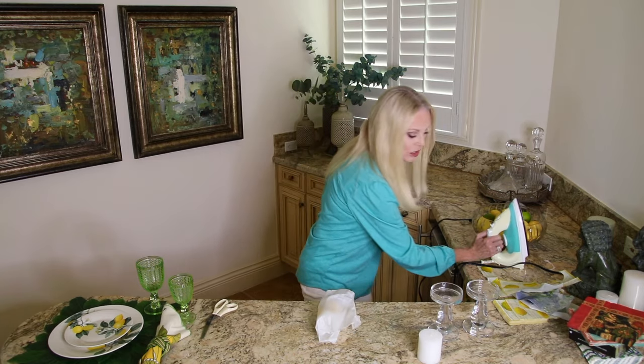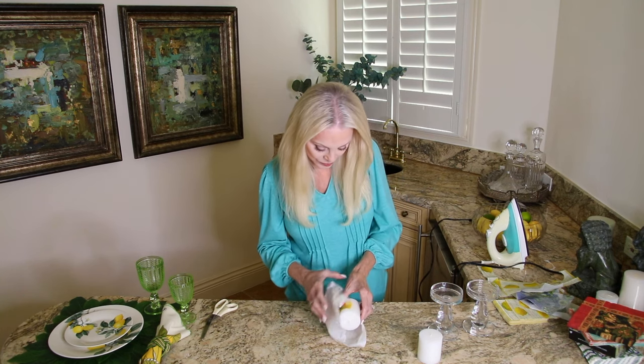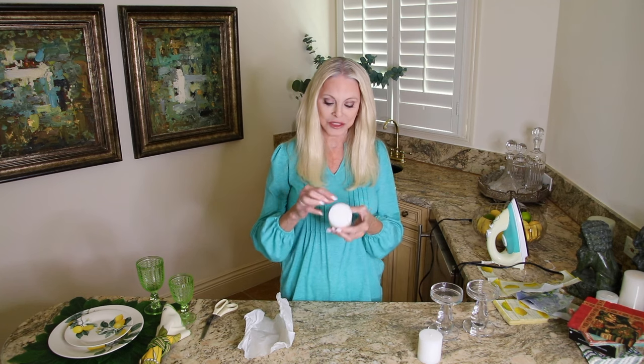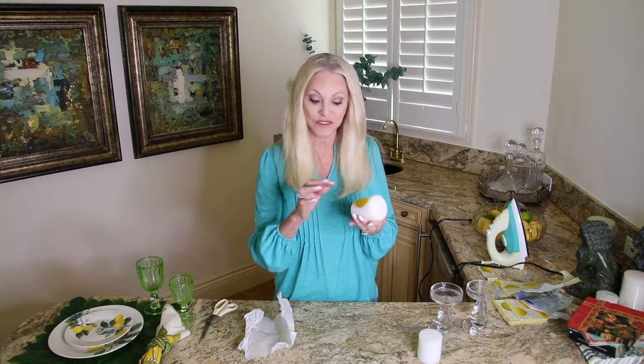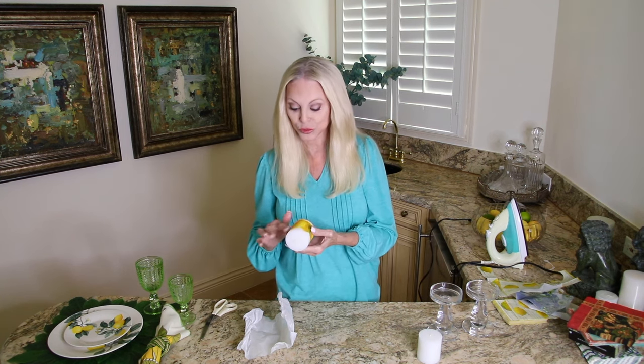Oh yeah, this is working great. You can see how that lemon is coming through the parchment paper right in that area right there — that's what you're looking for. Now let's see what we have. Oh, that is so perfect.